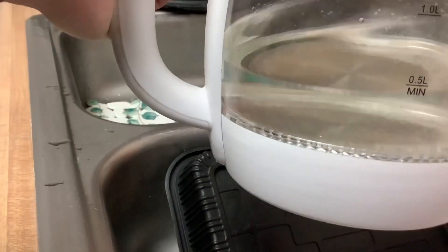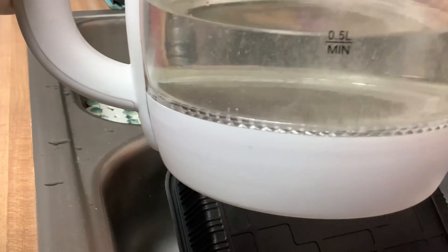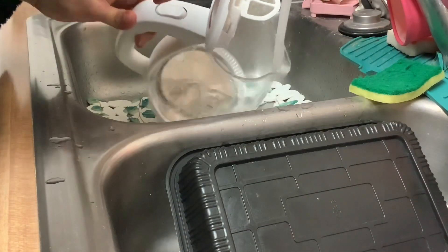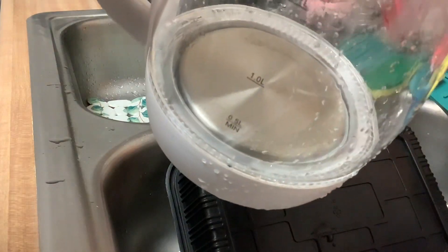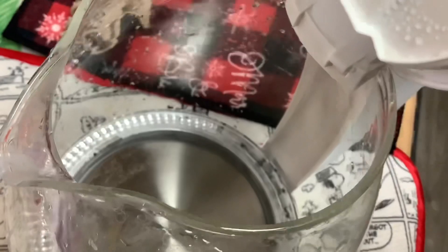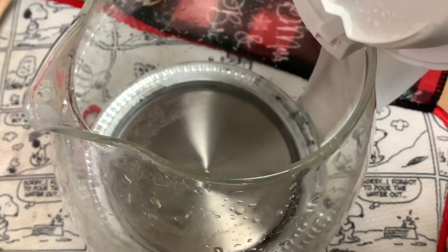All this stuff came off! I'm happy with it. So what do you use to clean your kettle pot, and what is your favorite way to do it?